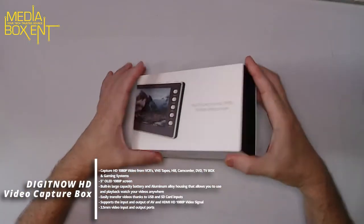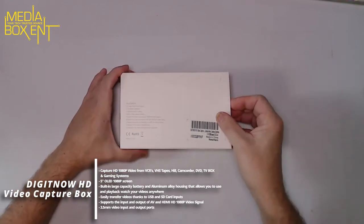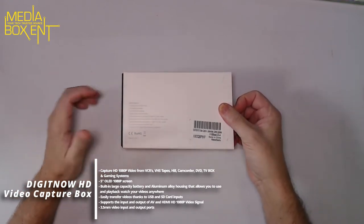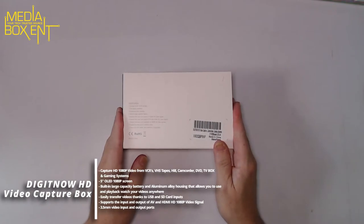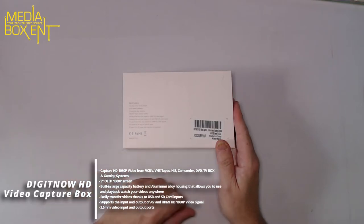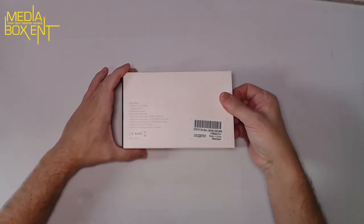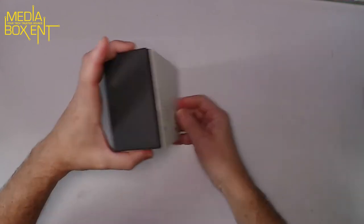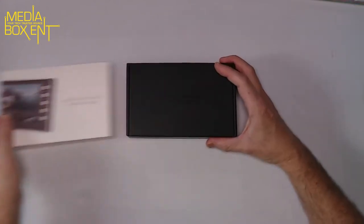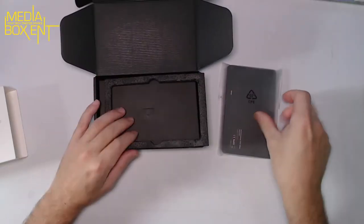Let's see what we get. Nice box! So there's a five-inch LED screen, stereo speaker, aluminum alloy body, large capacity battery. It supports output up to 1080 in AV and supports recording and playback in 1080 via USB.